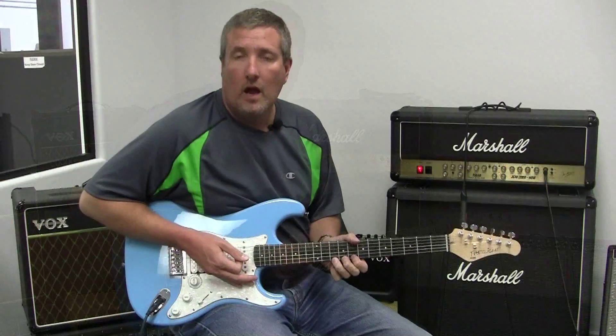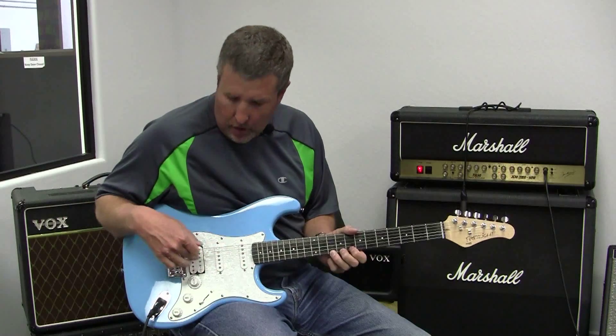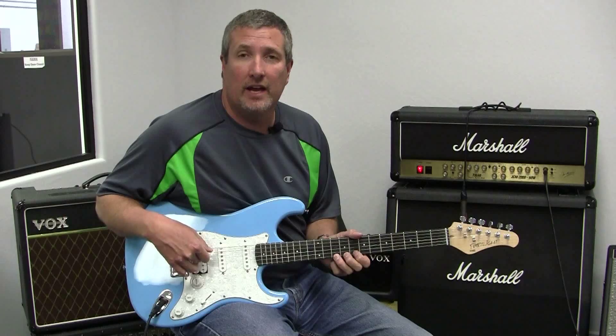Now let's go to the humbucker — notice how much louder it is. And there you have it. So that was clean. Now let's check out the dirty sound. You heard how much louder the humbucker was on the clean channel.